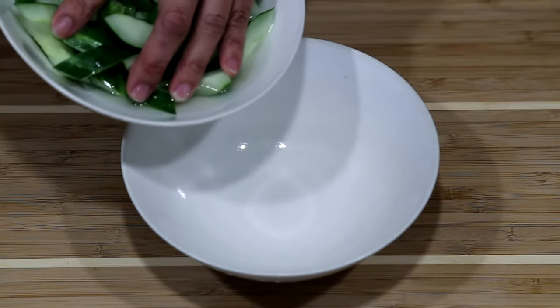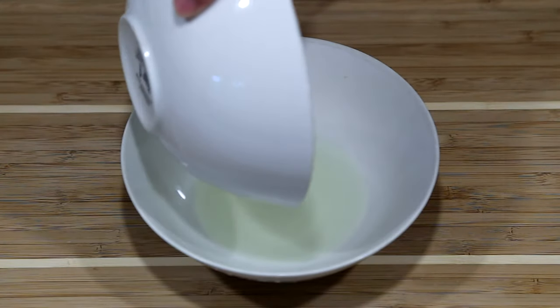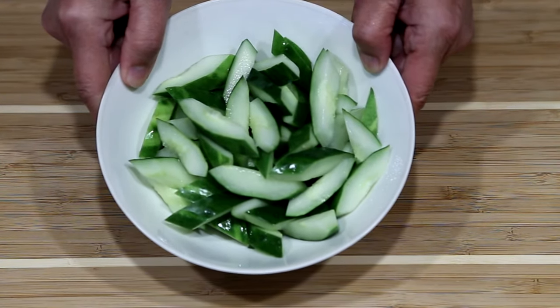After 30 minutes, it is time to discard the pickling solution. Now it is time to go over to the wok to stir-fry these cucumbers.